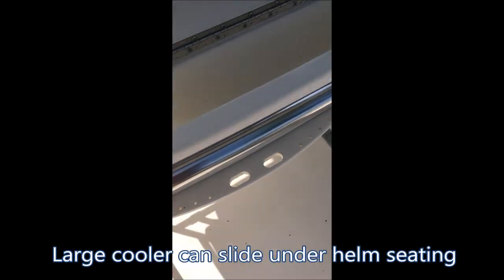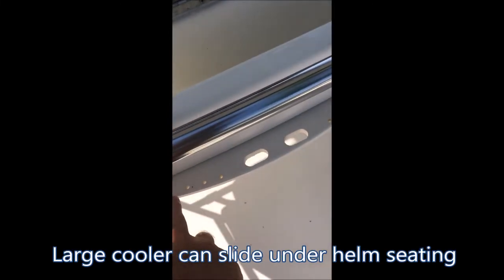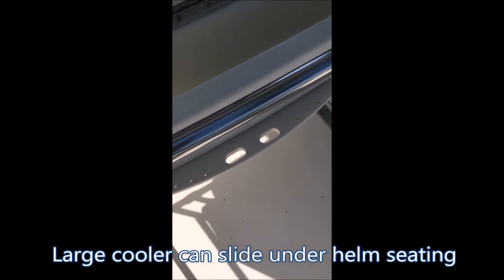Here we have the console seats, and under the seats there's a ton of storage. Right behind here is where I kept all my tools when I was fishing, and there's a nice little organizer for hanging fish hooks so they're ready to go in case you need to change out your gear quickly.